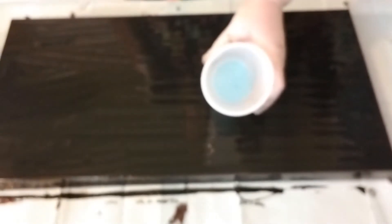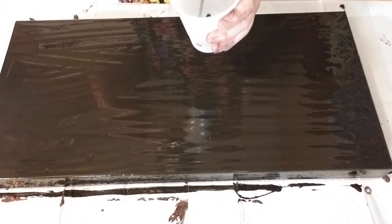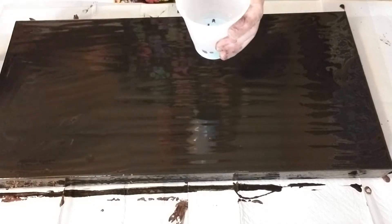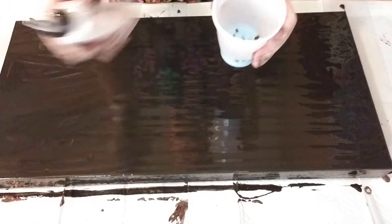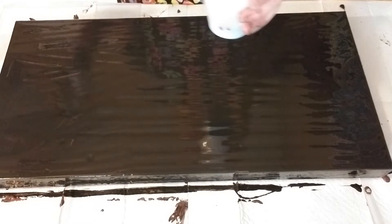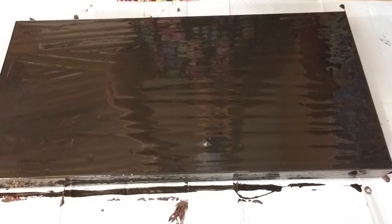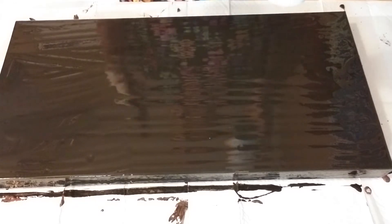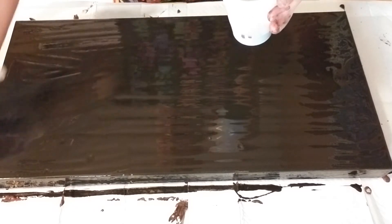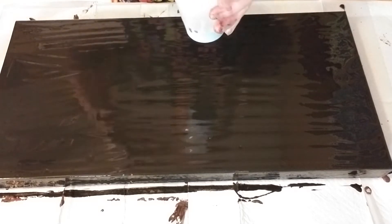I already have my blue in here. I'm gonna add some black — just drizzle that on the top — and then some more blue. I don't put silicone in my bottles; I have to add it as I go, so I can control how much I'm using. That gives me a little bit more control from the bottle. I'm gonna put a little bit more black and then shoot some gold in there.